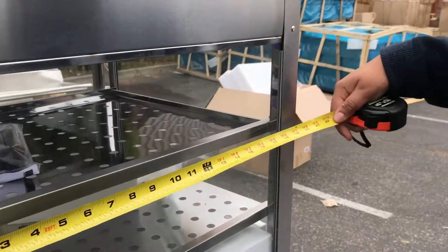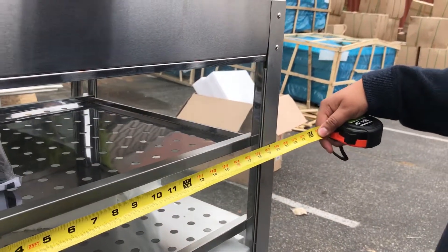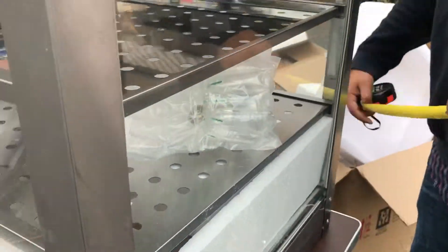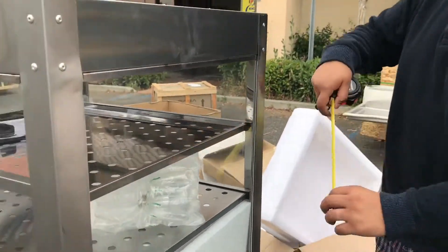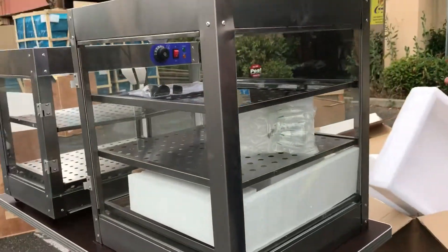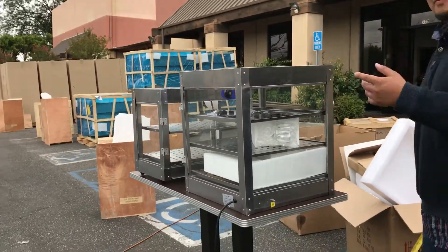This one — in depth it's about 20 inches, 20 by 20 all around, and in height from top to bottom is about 23 inches including those little knobs. It'll probably be another inch, so about 24 inches high.